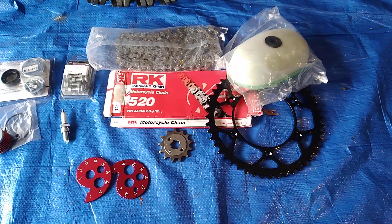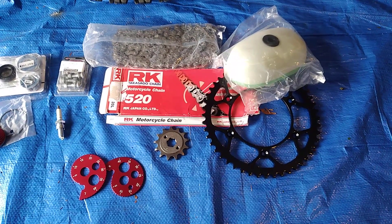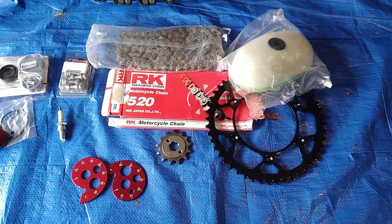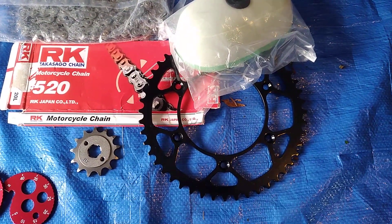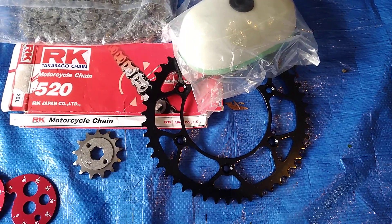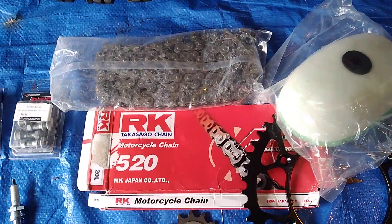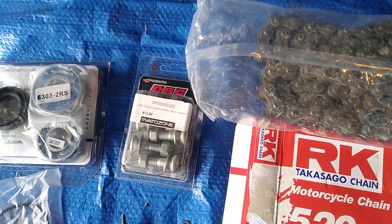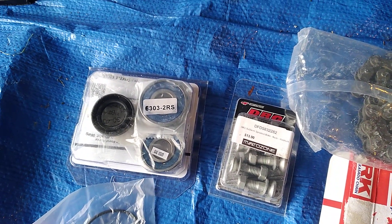Hi everybody, just doing a bit of a fresh up on the old Honda XR250R. Going to fit a new rear sprocket, new front sprocket, RK chain, new sprocket bolts, and new wheel bearings to the rear.